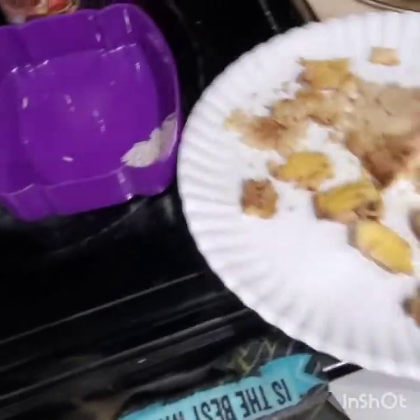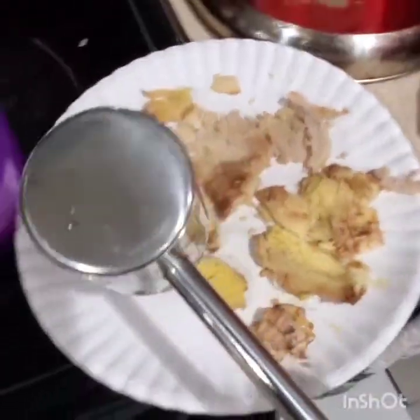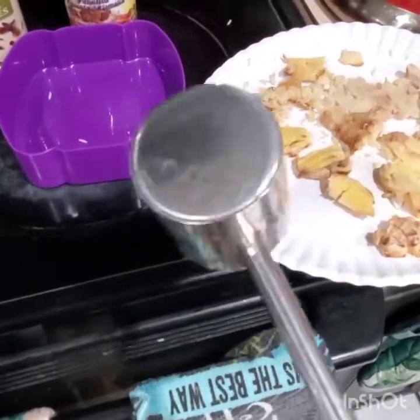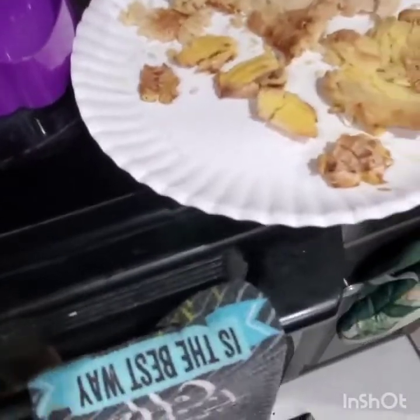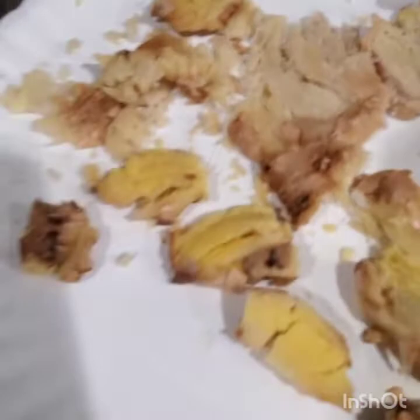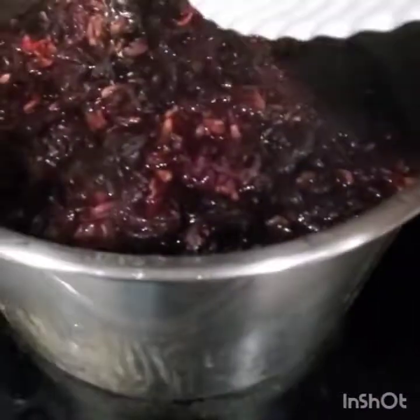I crush the ginger. You can use a bottle or you can use one of these crushers — you can get it at Walmart. So you can crush your ginger properly, or your garlic. We don't need garlic in this recipe though, so I'm just going to put in my crushed ginger.